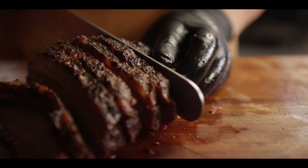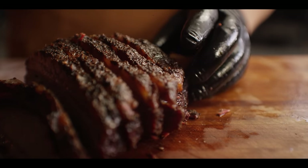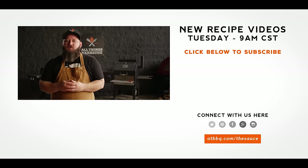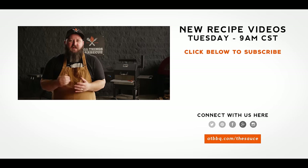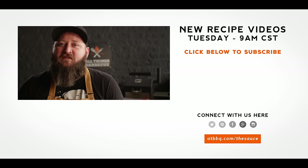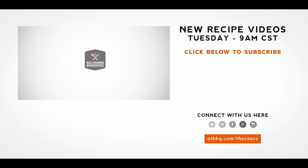Thank you guys so much for watching. Be sure to check out ATBBQ.com for all the products featured in today's video. If you enjoy the recipe, hit that subscribe button. If you have any questions or comments, or there's anything you'd like to see me cook, let me know in the comment section down below, and let's be good to one another. For more recipes, tips, and techniques, head over to ATBBQ.com/thesauce — All Things Barbecue, where barbecue legends are made.